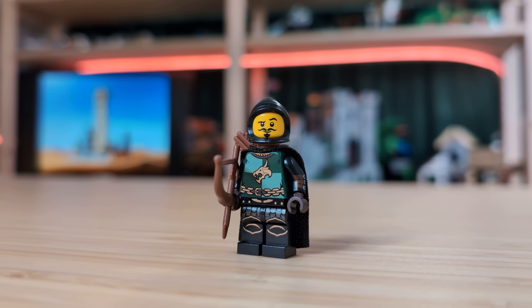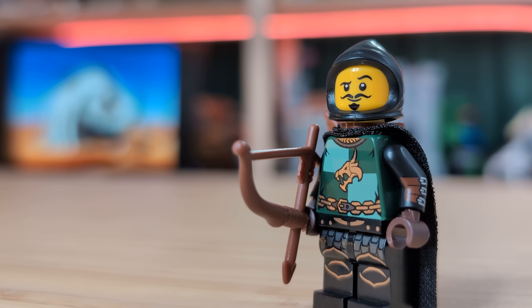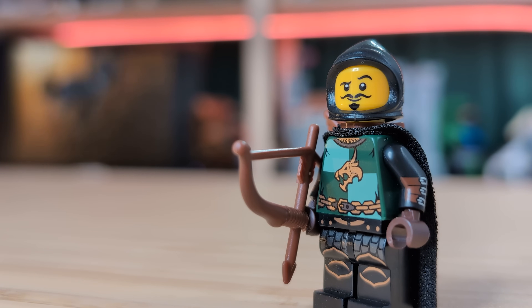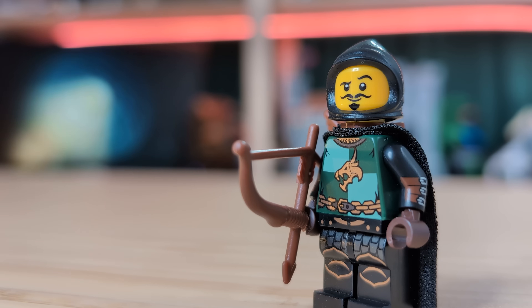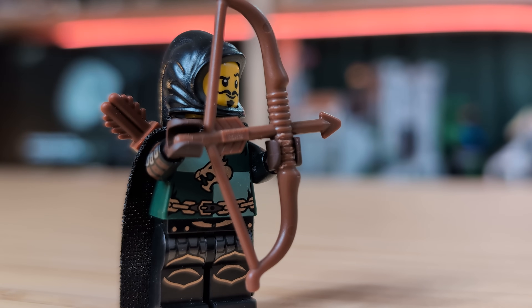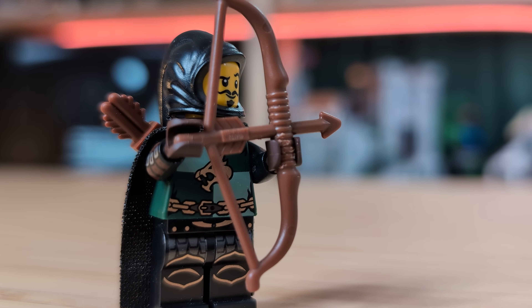Next, we've got what is probably my favorite character in the whole army. This archer uses the beautiful dragon-quartered torso that I've added the new witch arms to, and I think they just work so well together. Obviously, it's not a perfect combination, but I think it looks really nice. And of course, I love giving any of my archers these old hood pieces that I wish LEGO would bring back.